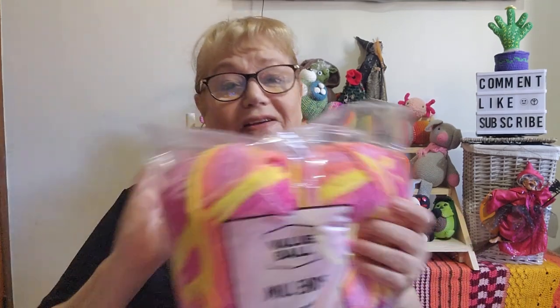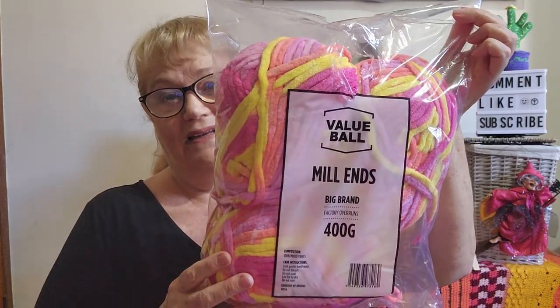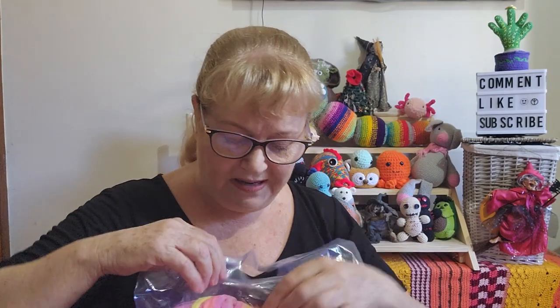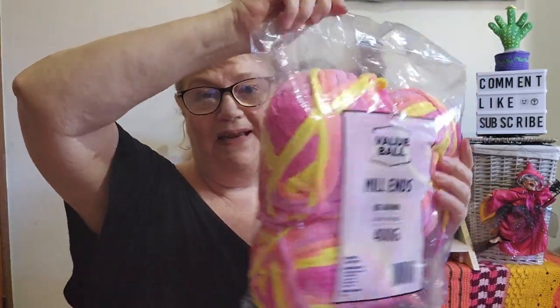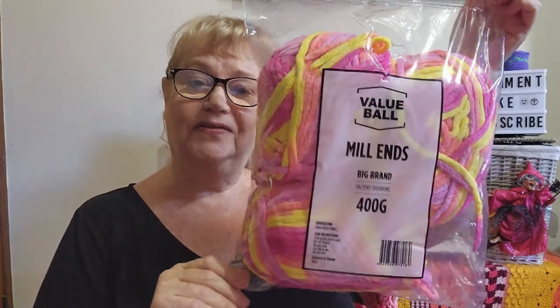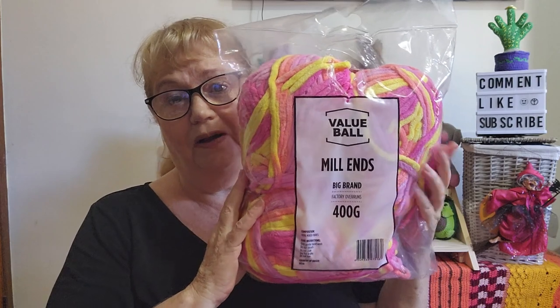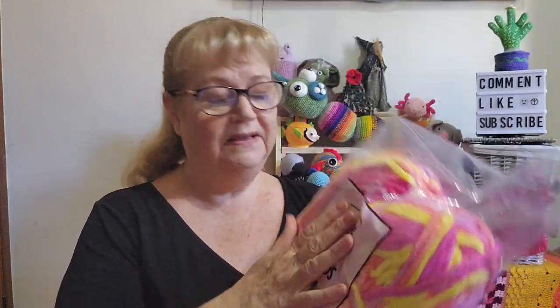My acquisition: I had to go into Spotlight — which has yarn, fabric, and homewares — to buy something for the home, but I can't resist walking down the yarn aisle. I bought some mill ends in a really lovely colorway that caught my eye — kind of crazy, nice and bright — 400 grams. It feels lovely and soft. Mill end bags like this normally sell for about $12, but with a VIP cardholder special I got it for $10.